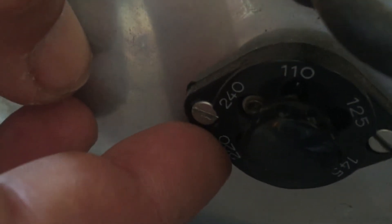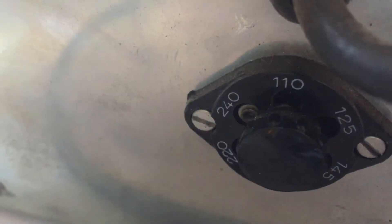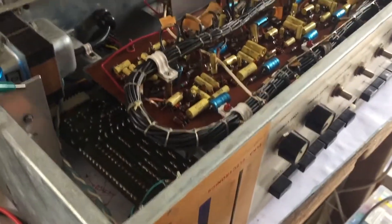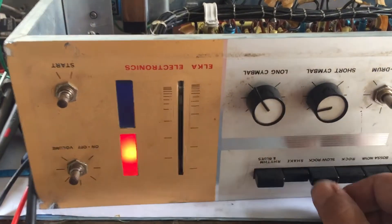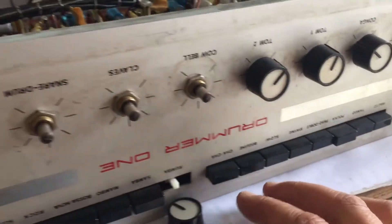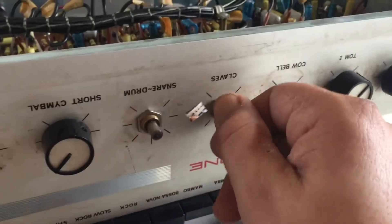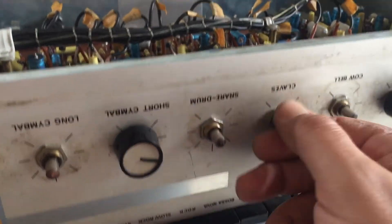There's a voltage selector switch which was set to 220. When I switched it to 240 — which is almost exactly what we have as wall voltage here in Belgium — things started sounding a whole lot better immediately.